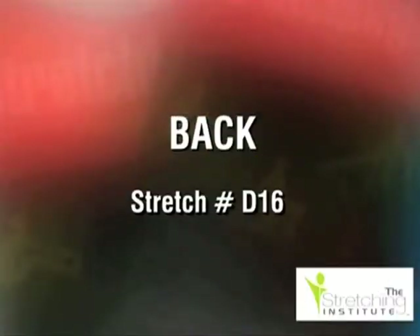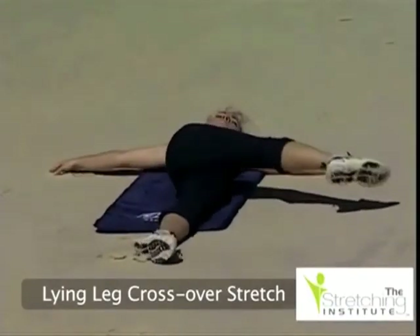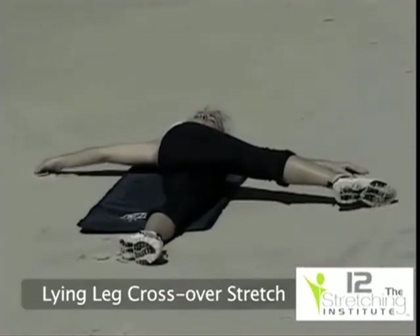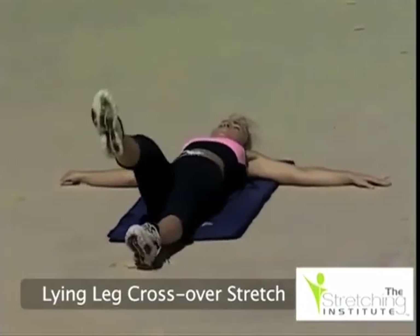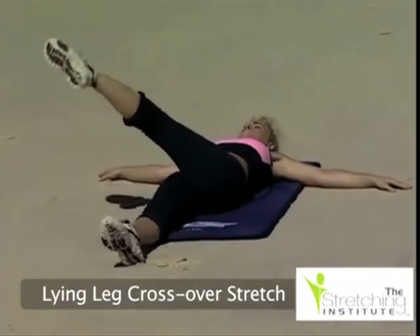Lie comfortably on your back. Raise and cross one leg over the other, keeping both legs straight and your arms stretched out and firmly on the ground. Let your back and hips rotate with your leg until you feel light tension and hold. Return your leg to its starting position and relax, then repeat the stretch using the opposite leg.